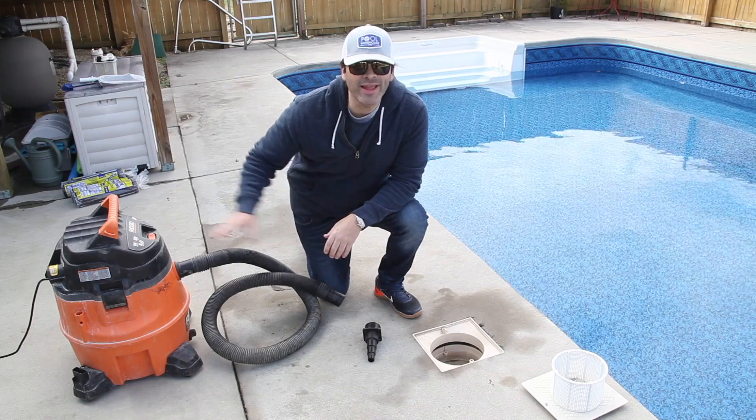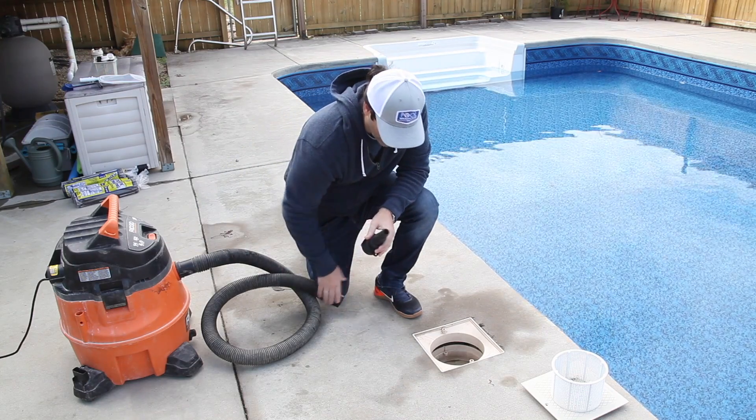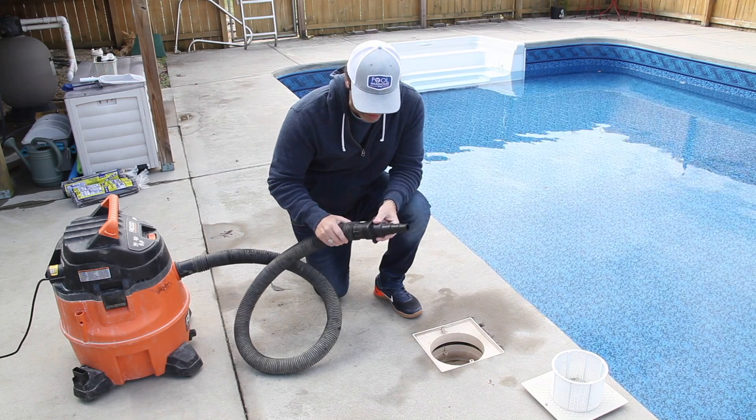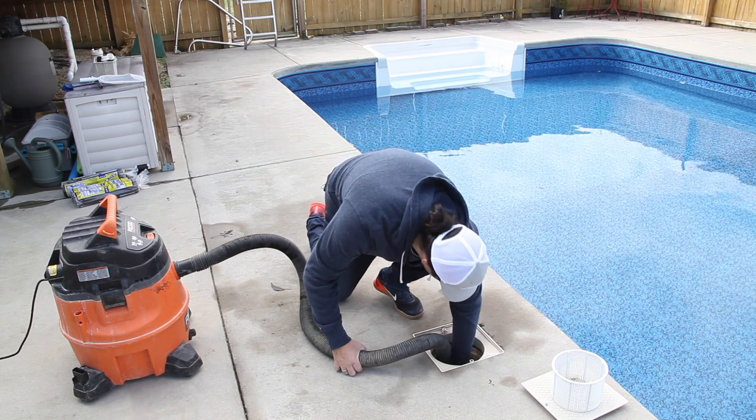We've got our shop vac over here and we're going to go ahead and start sucking all that water out of the line. This fitting you can pick up at Pool Warehouse or at Home Depot — it's just a little fitting that goes on the end of your hose, and we're going to put that right down into that line pretty snugly.